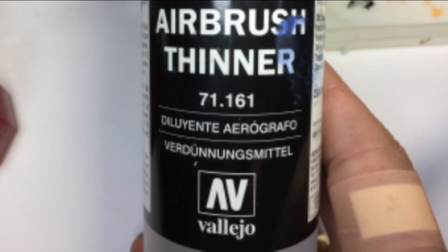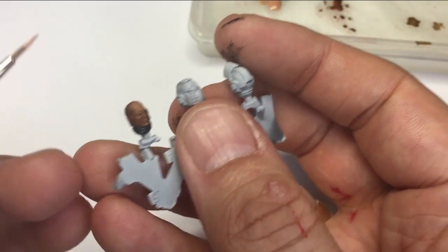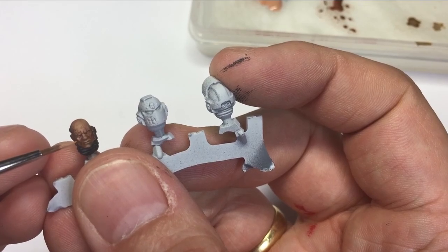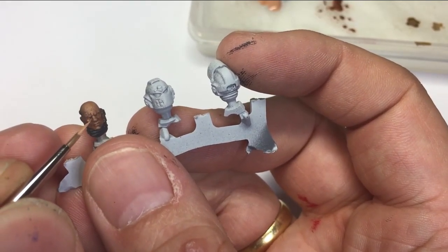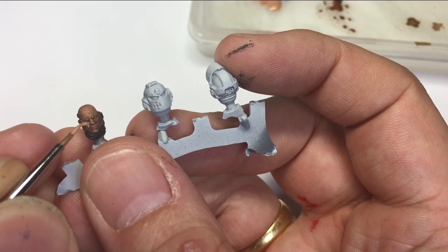As you can see, I've already put a layer of Mournfang Brown on there. This is watered down past the consistency of milk — you're wanting something that's really thin and fine.